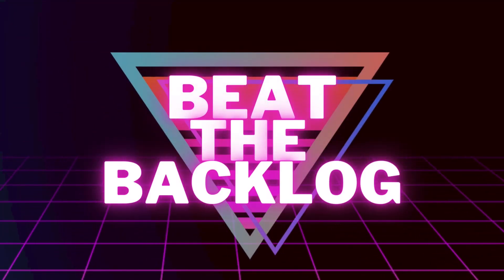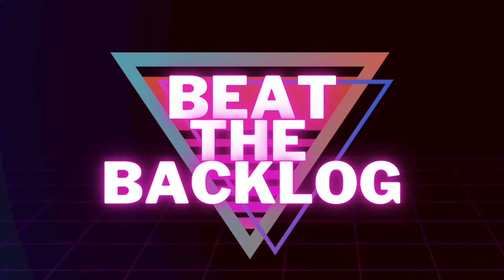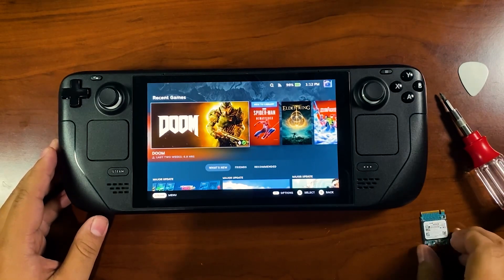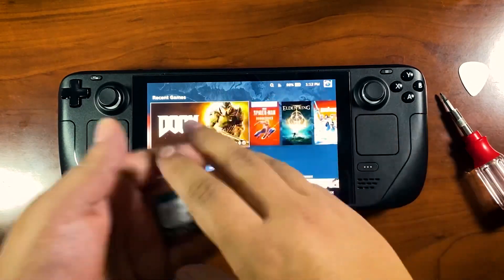Welcome to Beat the Backlog. I have a quick project here — I'm upgrading my Steam Deck. I've got my guitar pick, my screwdriver, and my new SSD: a 512 gigabyte Kioxya that I bought off eBay. Let's go ahead and get this started.